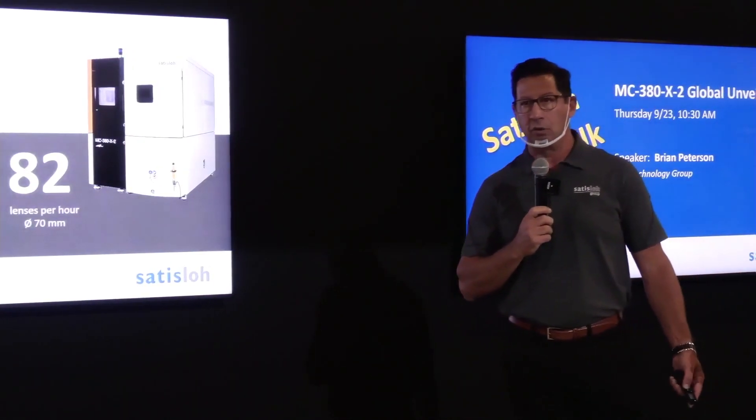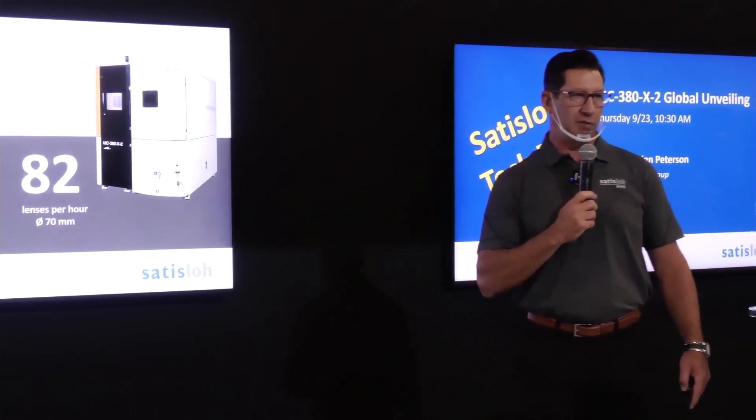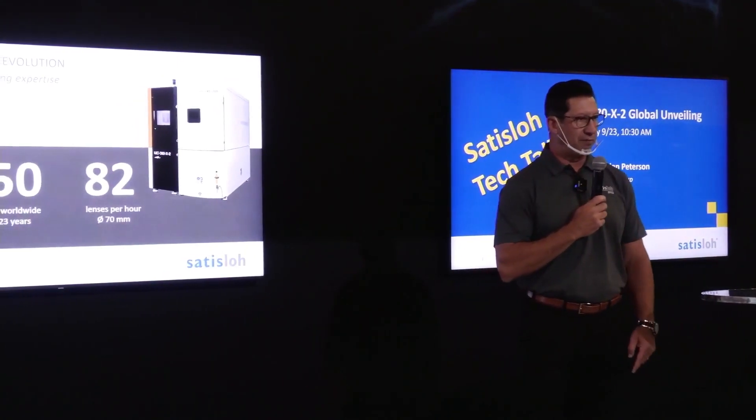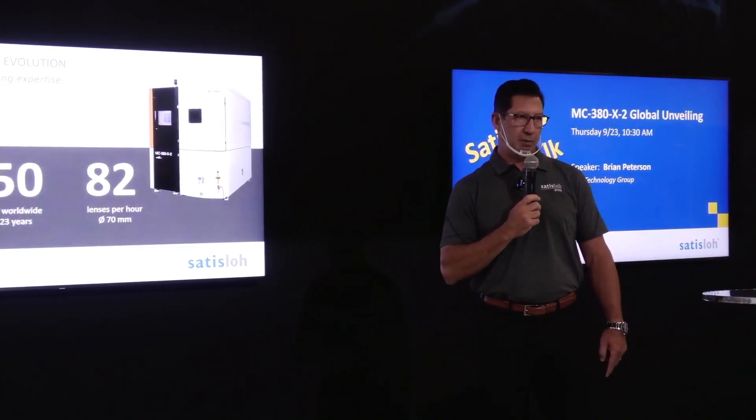82 lenses per hour in this unit, which is a big uptick in capacity and productivity. A couple of features that we'll point out not only on a slide, but in front of the machine after the unveiling — I'll take you through some of those concepts that have boosted that productivity.